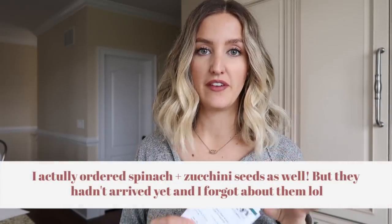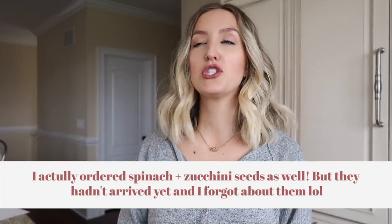I wanted to share with you guys what I'm actually going to be planting. I have seven different types of seeds — seven different types of vegetables. I wanted to start small since this is the first time I've ever grown a garden, so I didn't want to get too in over my head. I have seven, six of which I am going to be planting now and starting indoors. Then there's one that I'm going to be starting later because it's not actually going to be going in my garden beds, which I'll explain in a second.